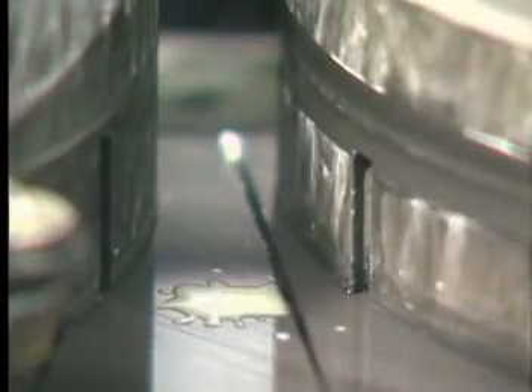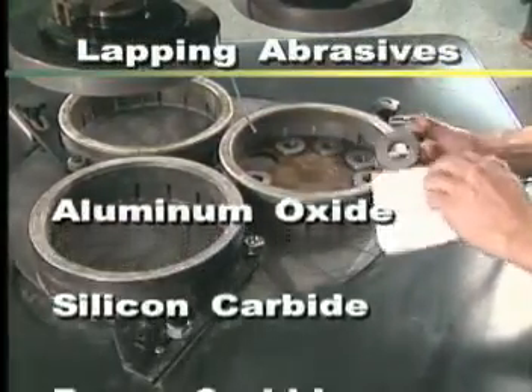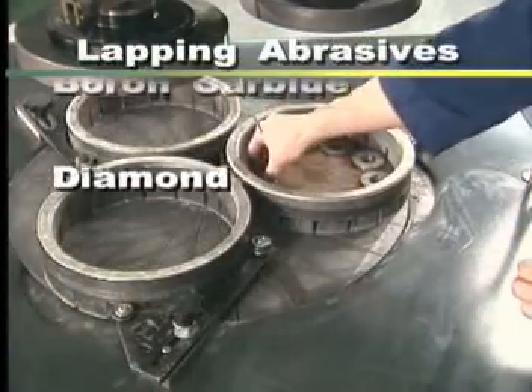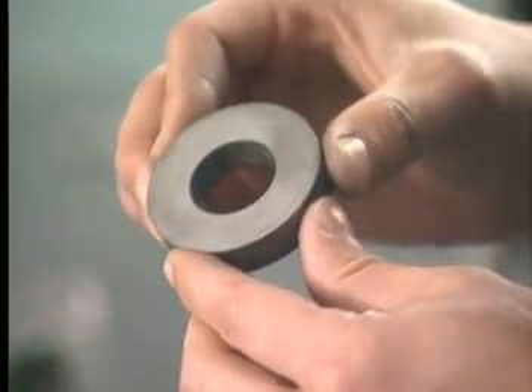Once the lapping process has begun, the slurry is delivered to the rotating machine plate, forming an abrasive film between the rotating machining plate and components being lapped. The aggressiveness of the cutting action is adjusted by utilizing one of several different abrasives, such as aluminum oxide, silicon carbide, boron carbide or diamond. Environmental issues are addressed by using one of several water-based vehicles, but the tried and true oil-based vehicles are also available. The result is perfectly lapped components.